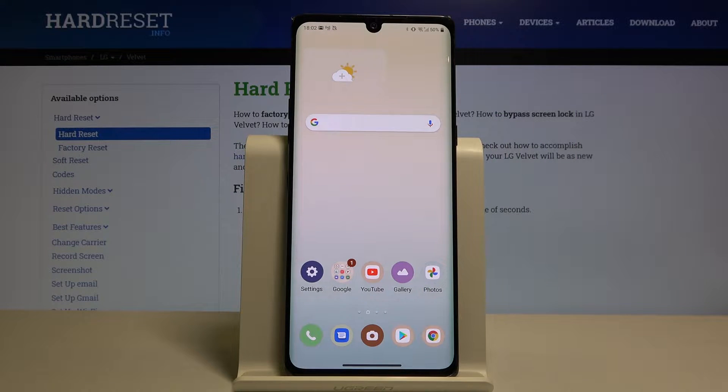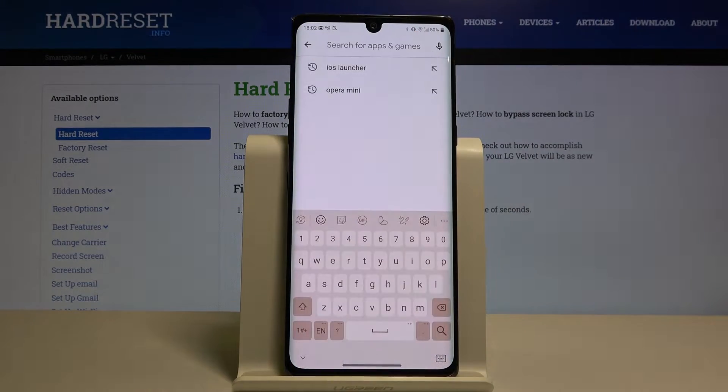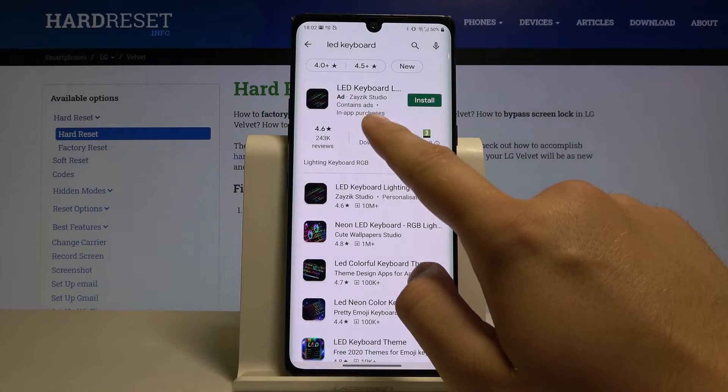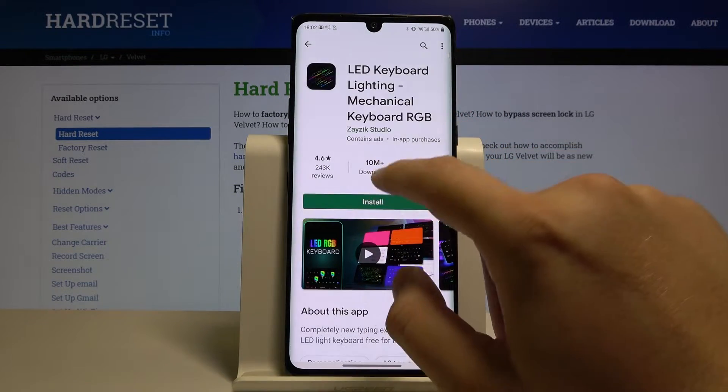Welcome. If you want to get a LED keyboard on your LG Velvet for the first time, you have to go to the Play Store, tap on the search bar, and type 'LED keyboard'. We have to get this application — it is from ZEIC Studio — so click on it and tap install.